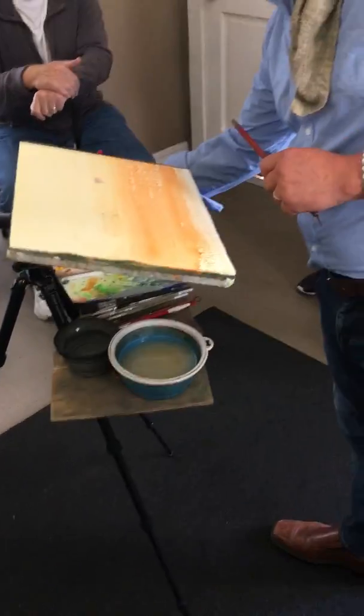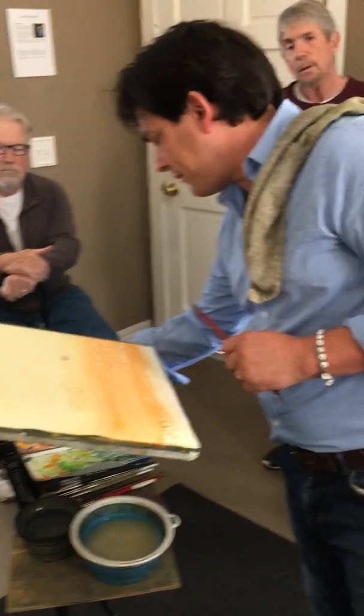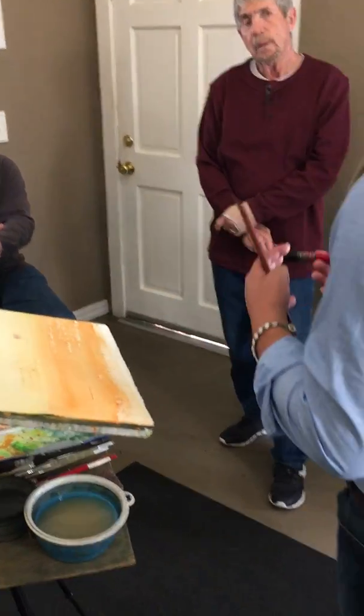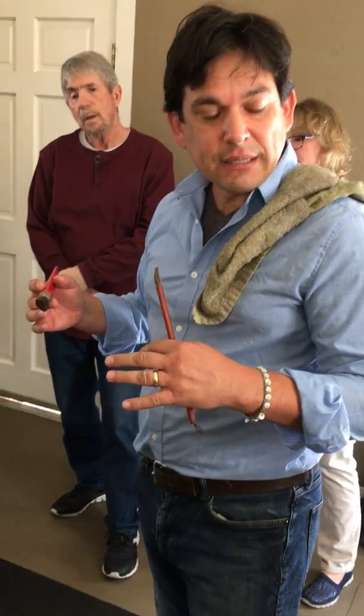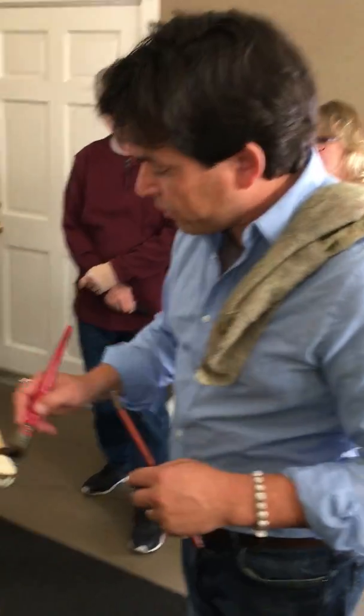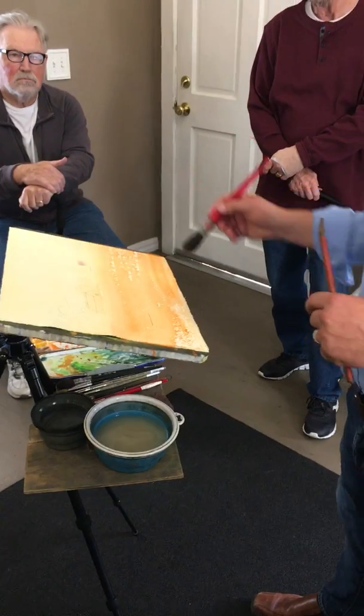It's coming from the fact of the brush dancing on top of the paper. I have rough paper and the paper is dry, so I can get dry brush work. If I had wet the surface of this paper, you'd never get that.